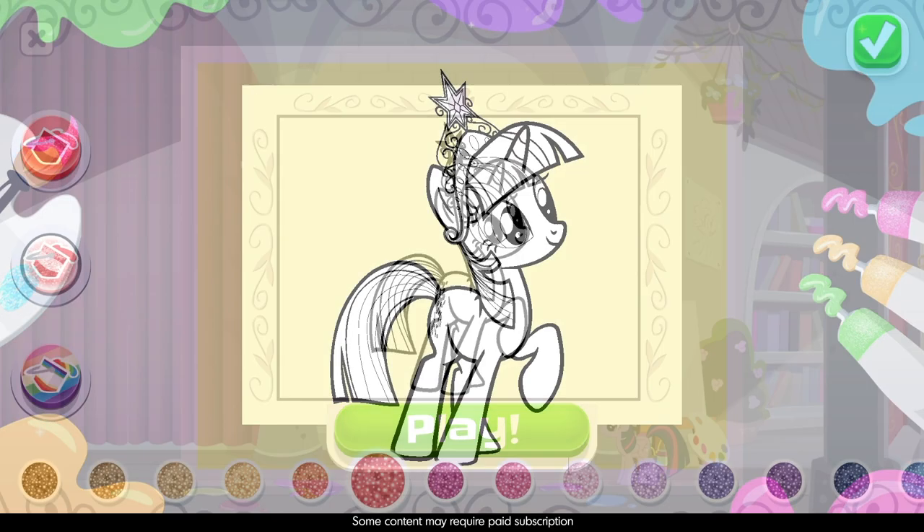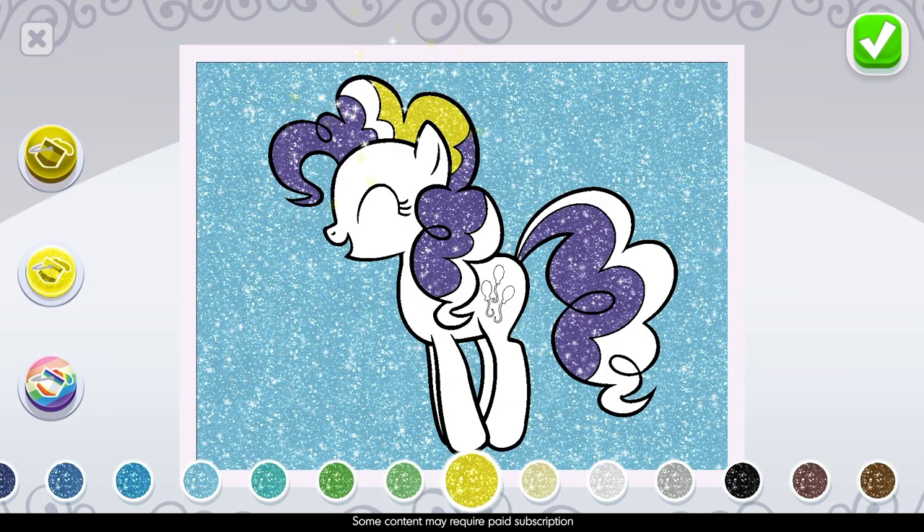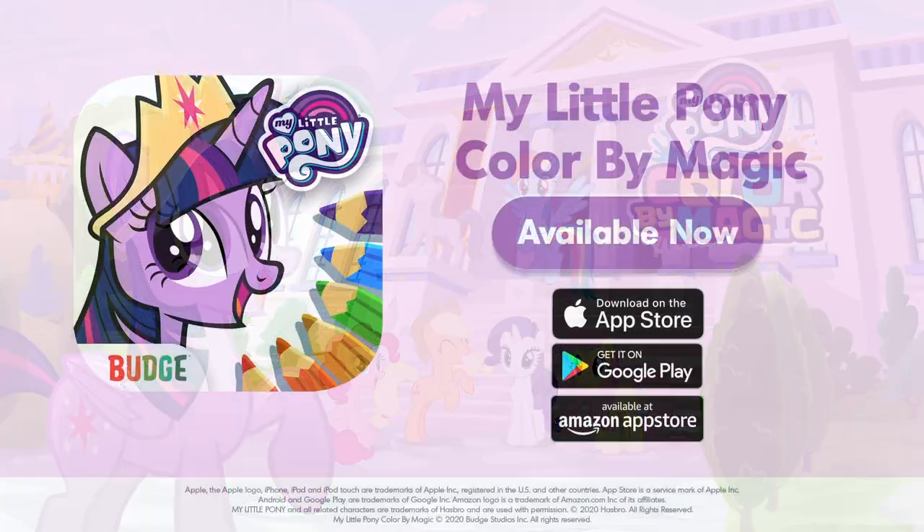Let's go paint in the art studio. You can use any tool you want to create your masterpiece. Use all the glitter and colors and be more creative. You're a true equestrian artist.